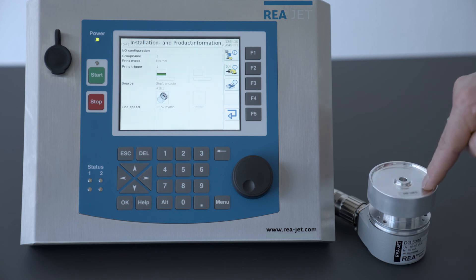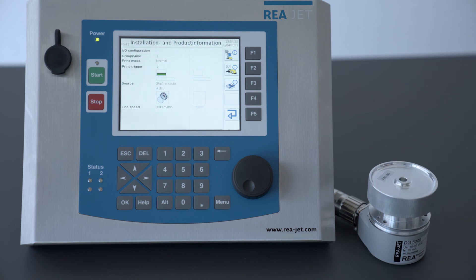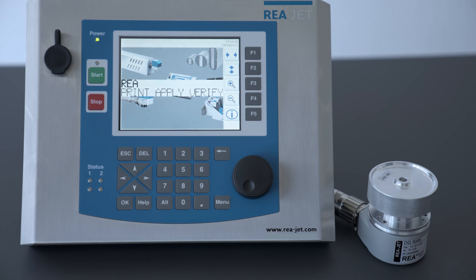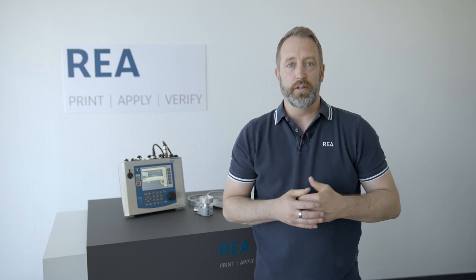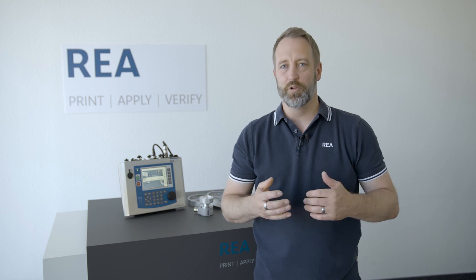If you see that sign, then everything has been done correctly. Our installation is now finished and with ESCAPE we can go back to the main screen. This is how to configure the shaft encoder in the installation settings. For further information, please find our contact details below. Thanks for watching — see you next time. Yours, Peter.